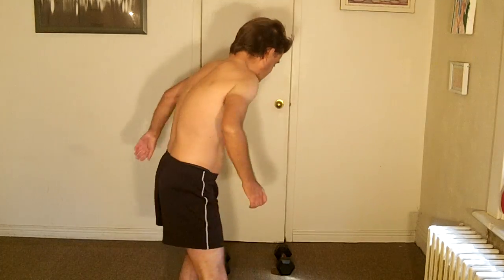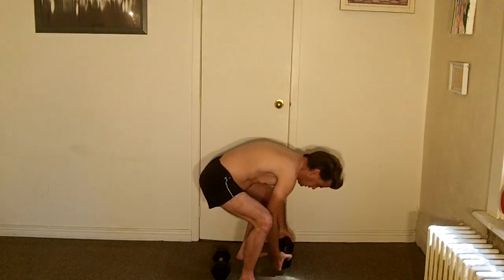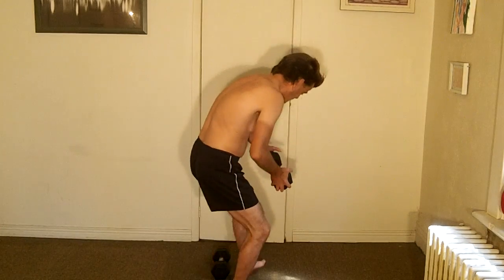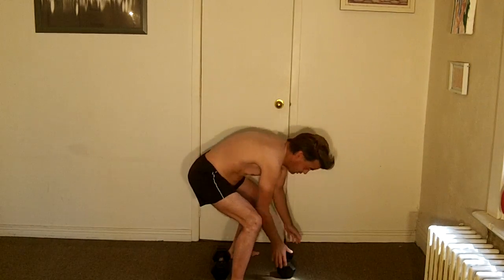I'm going to do five of each. These are 15-pound dumbbells — you can see right there, 15. I weigh over 120 pounds or something like that. I've never done these exercises before, and I'm a little bit nervous. I don't know if I'm strong enough because between the two it's 30 pounds, and that's a lot relative to my weight. So five of each — let's see if we can do it.